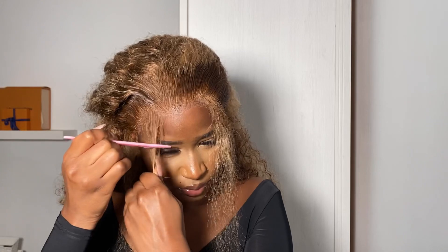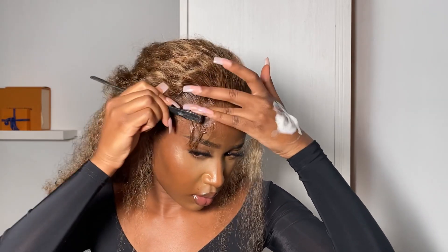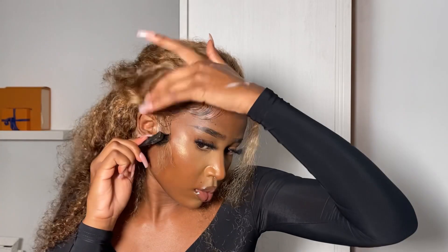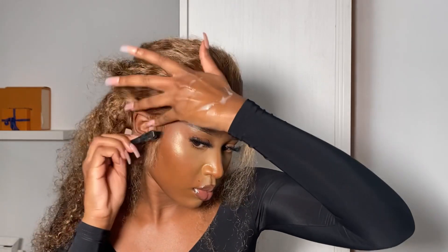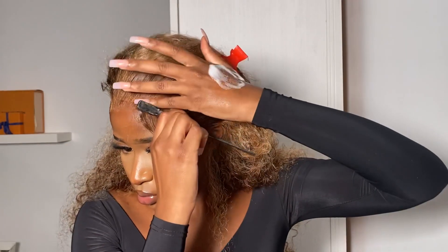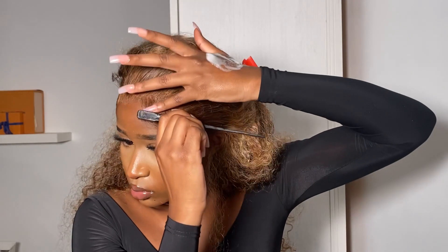I grab my eyebrow razor and cut the baby hair. For the mixture I'm using my Got2b gel and my ORS mousse — after mixing both on the back of my hand, I use the little eyebrow comb to sweep the baby hairs, using my finger to guide and hold down the area I'm swooping. The reason I mix the gel and mousse is that mousse alone isn't strong enough and makes my lace lift, while gel alone makes the hair very stiff. Mixing both lowers the strength on each and creates the perfect combination.